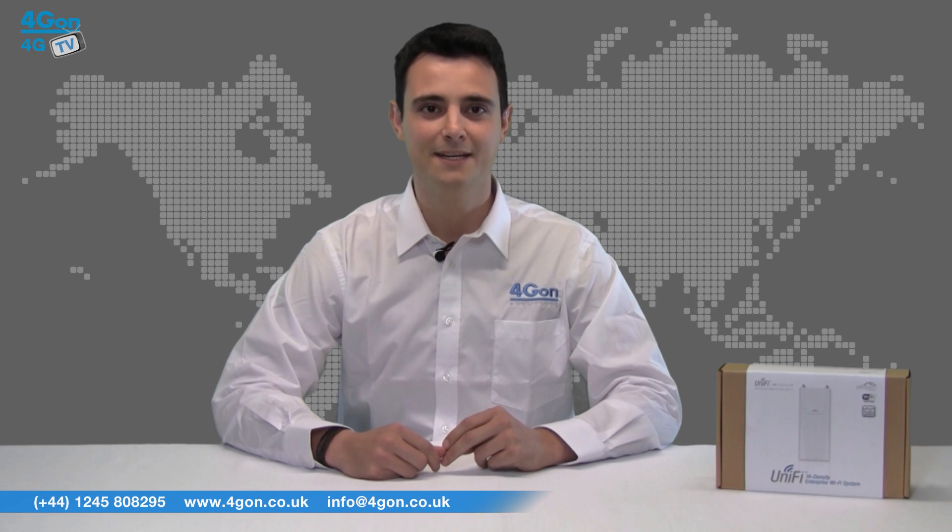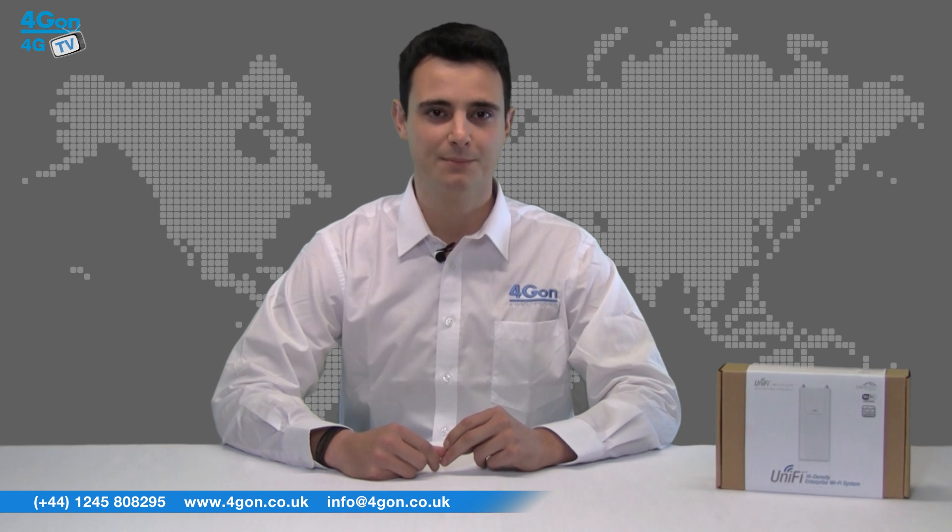Hello and welcome to 4GTV, 4GON's dedicated product reviews channel. I'm Alexis Arjun, the founder of 4GON and our sister company Voipon, and today we're taking a look at the brand new Ubiquiti Unifi Outdoor Plus access point.